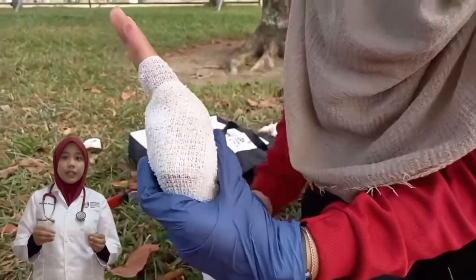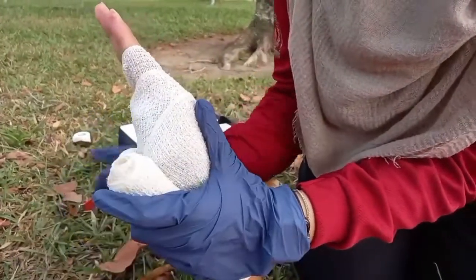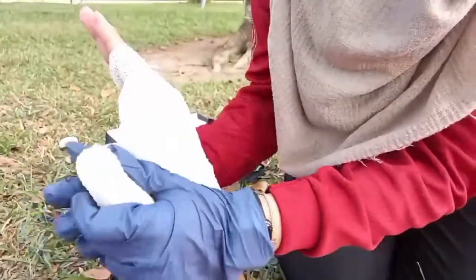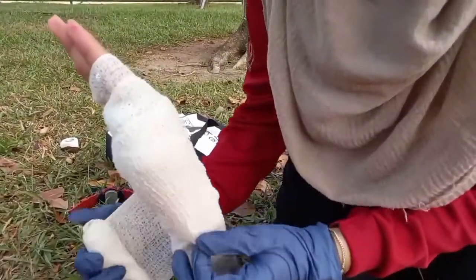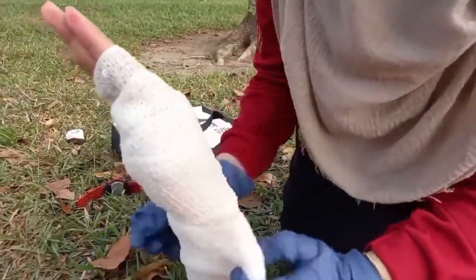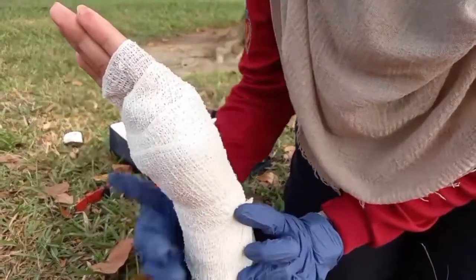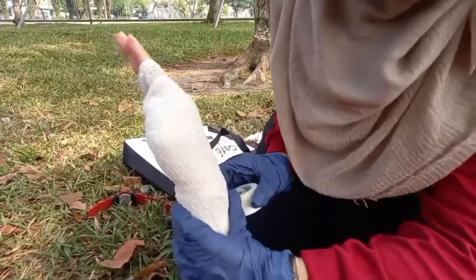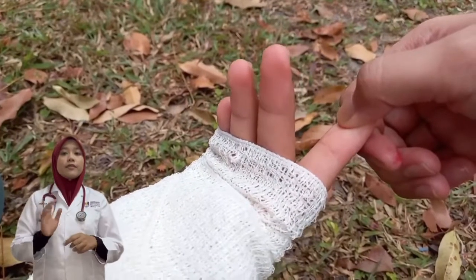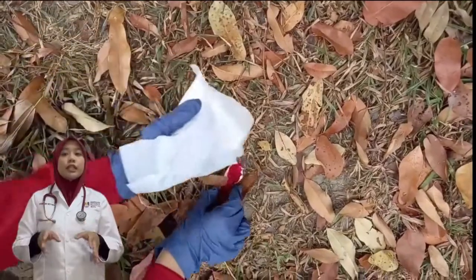When covering the hand, wrap the bandage around the wrist twice and fasten the end using sticky tape or by tucking it in. Once finished, check the circulation. Press a fingernail on the hand for 5 seconds until it goes pale. If the color doesn't come back within 2 seconds, the bandage is too tight and has to be loosened and reapplied.